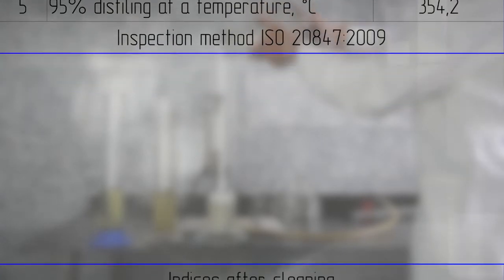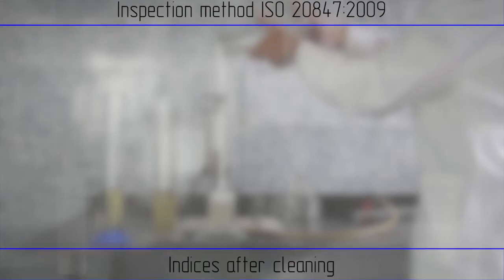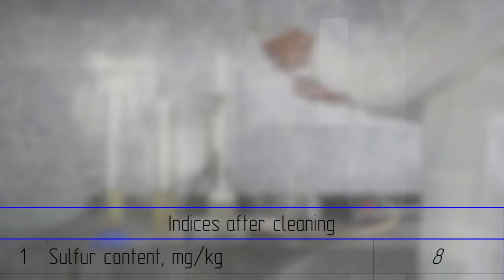Technical characteristics of diesel fuel after cleaning: sulfur content 8 mg per kg, flash point at 76 degrees.